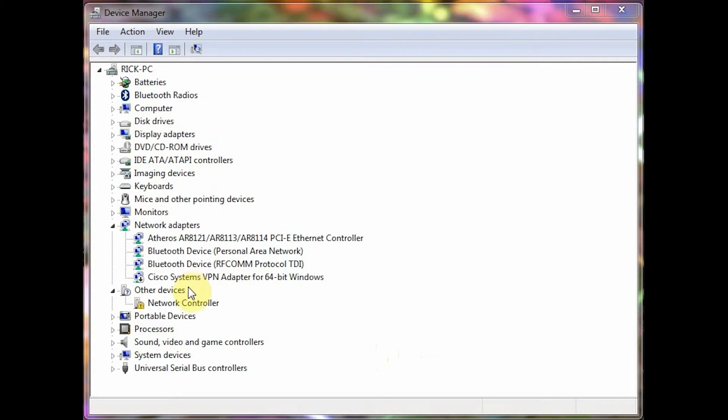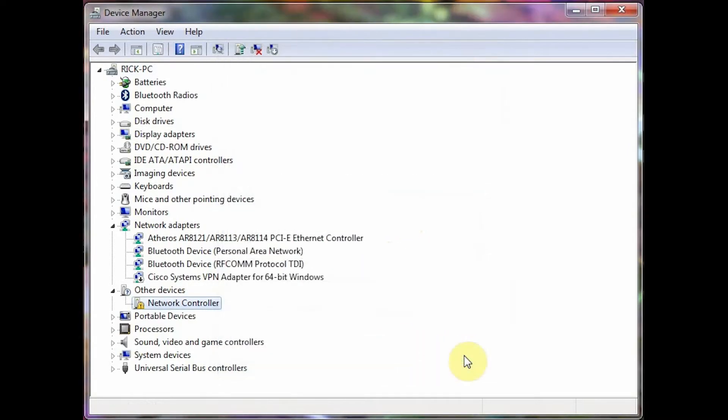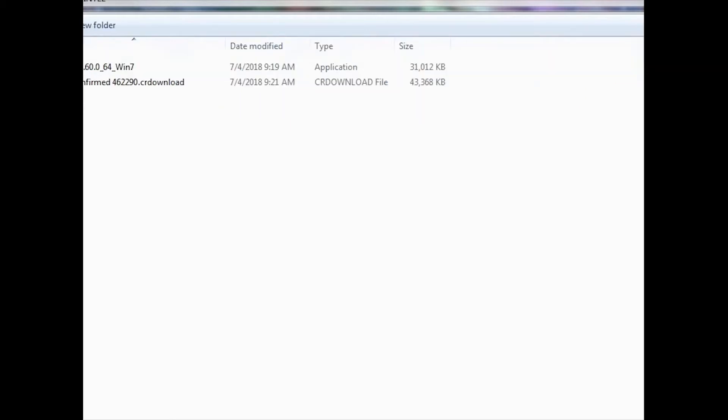The controller has been detected — right here, 'network controller'. We hit Properties. It has a warning triangle because the drivers are not installed. And also, we have a Bluetooth device that was not there before. We're going to be installing the drivers for it. Let's open up the folder that contains the drivers.